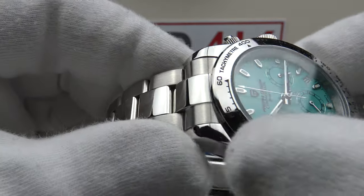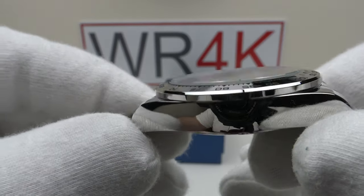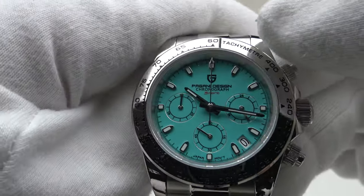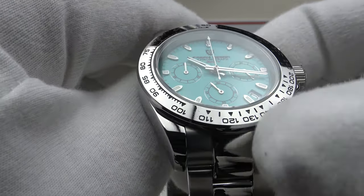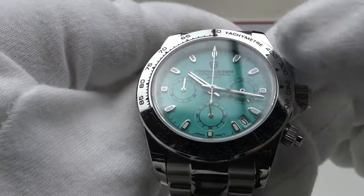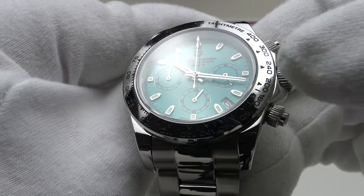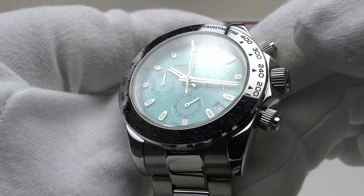The bezel is solid 316L grade stainless steel, mirror polished to a flawless standard — very aesthetically pleasing. Pagani Design have done an excellent job with the tachymeter scale; both the marks and Arabic numerals are painted in black to a very high standard and the tachymeter is clearly legible. I find it more aesthetically pleasing than the ceramic bezel used on the PD1664 and 1644 respectively.